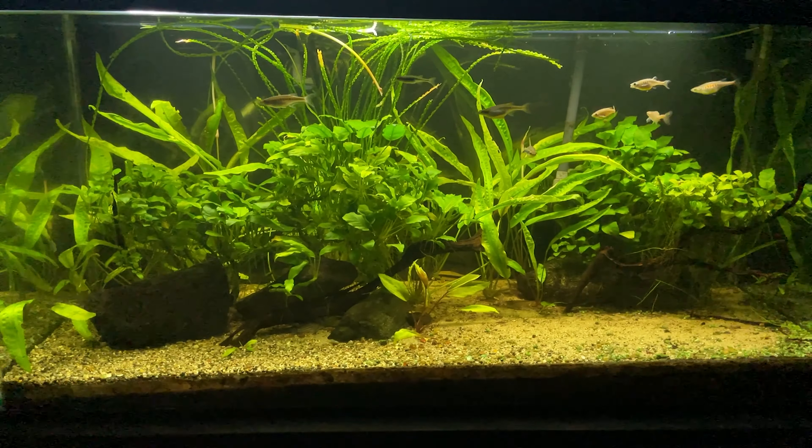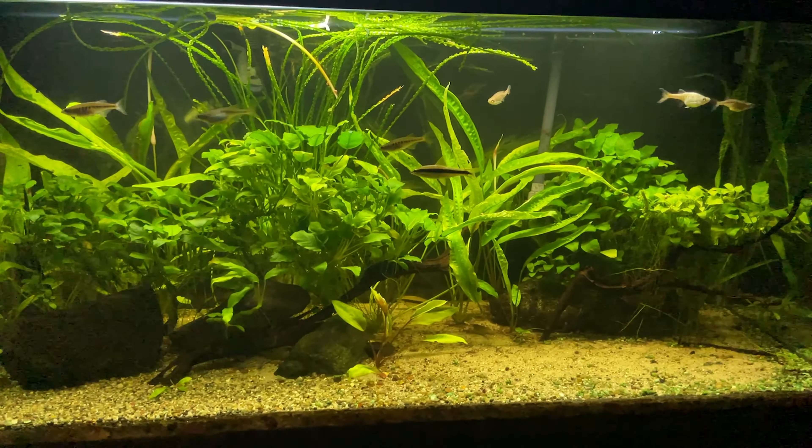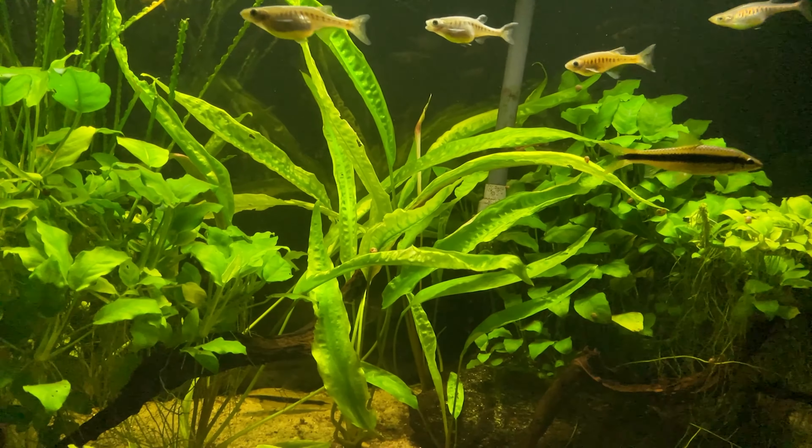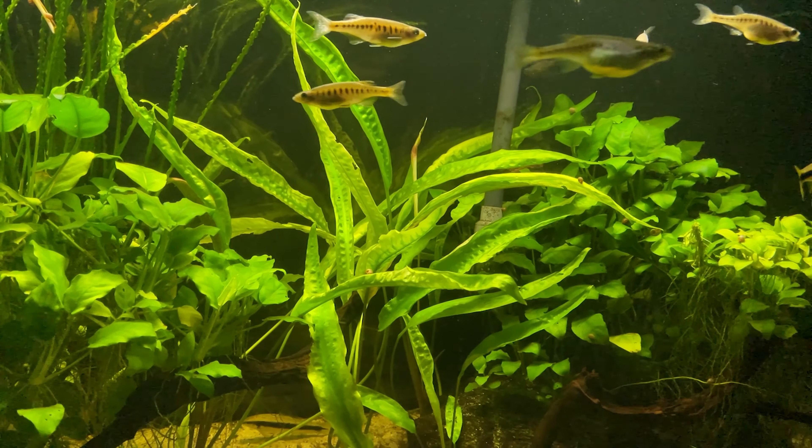It is a larger Crypt plant. I have them at home in a 90-gallon aquarium, and they definitely make their leaves all the way to the top of the 90-gallon — it's beautiful. That green color is the perfect green. It's a beautiful, filling, bright background plant.